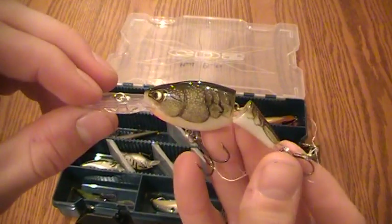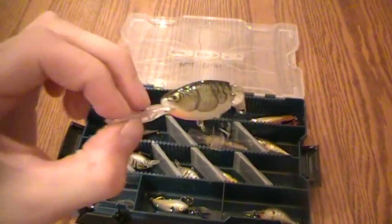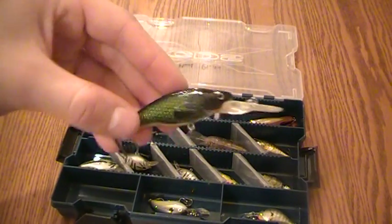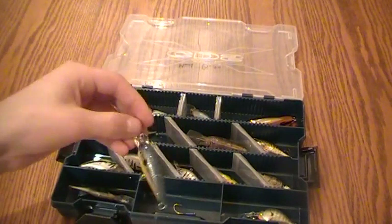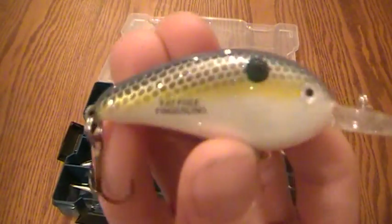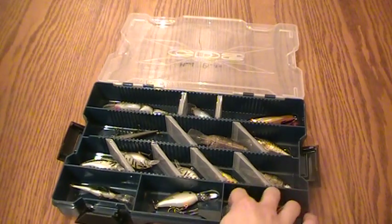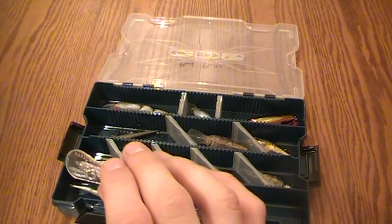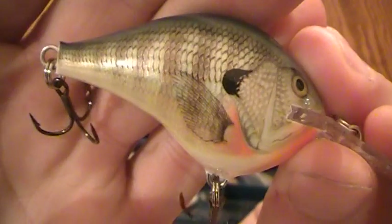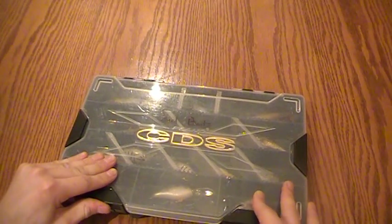This is another Rapala lure - a Shad Wrap, jointed. Great lure - used this with OutdoorsGuy500 fishing and we caught some nice bass off these. Over here is another Blaze crankbait, deep diver - didn't catch anything off it, kind of a bluegill pattern. Over here is one I didn't get a chance to use - another Bomber lure, the Fat-Free Fingerling. You can see the sparkles in it, so I can't wait to try that out. And last but not least, I have another Rapala lure - the DT6 in a different color pattern. Rapala did a pretty good job - not as good as the Live Targets, but still really great classical lures. Those are the hard baits in the CDS tackle box.